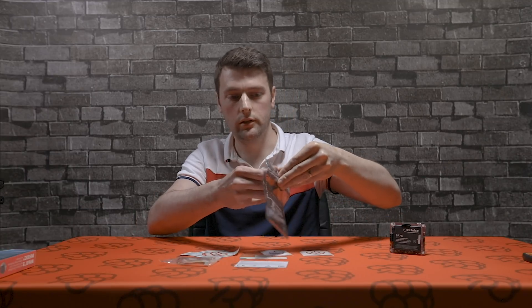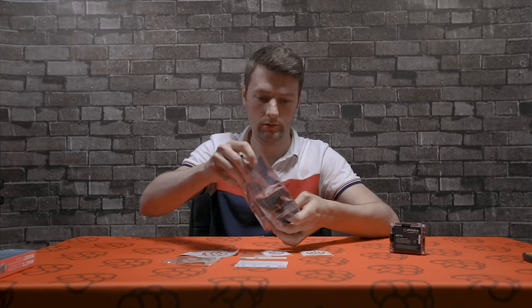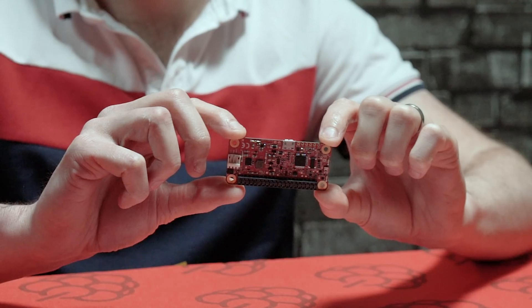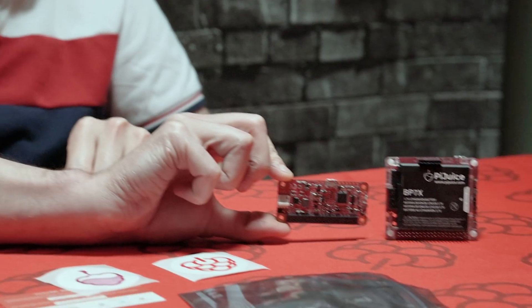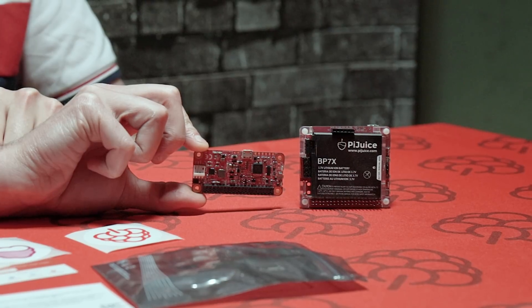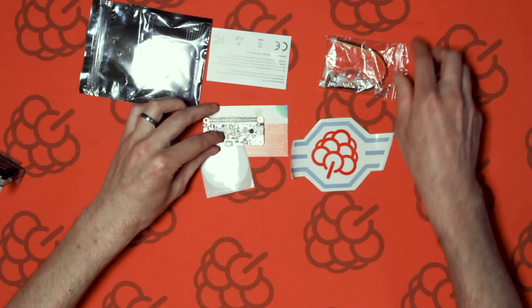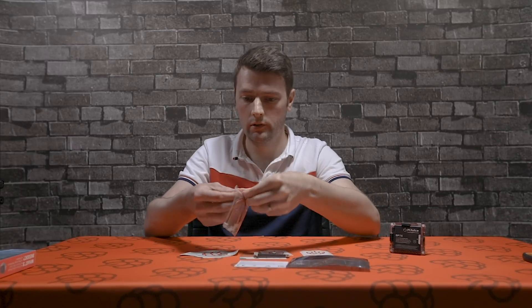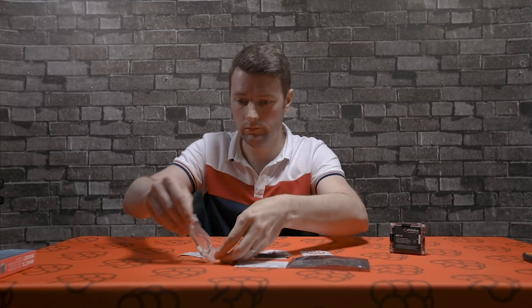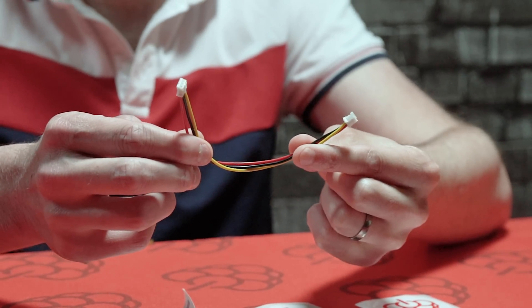So first of all, let's take a look at the PiJuice itself. As you can see, it's a much smaller version of the PiJuice but it packs all the same features. We've also got some mounting hardware, and a battery connector to connect various types of batteries.